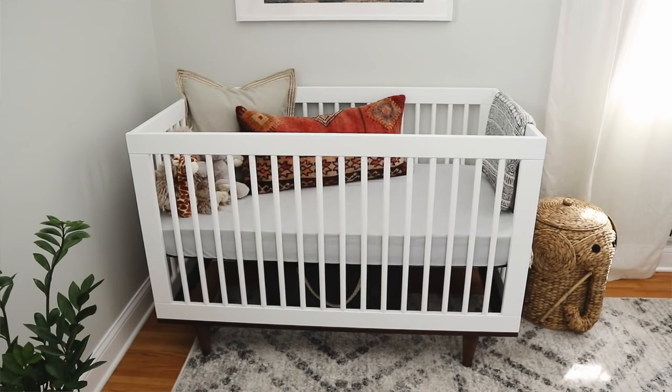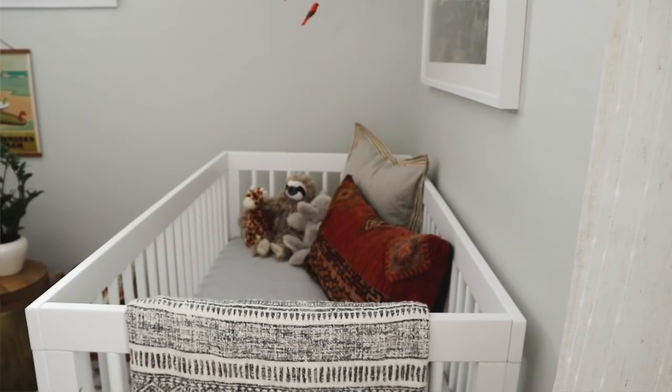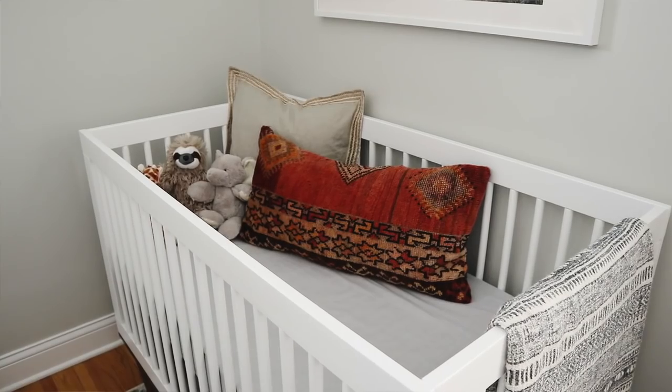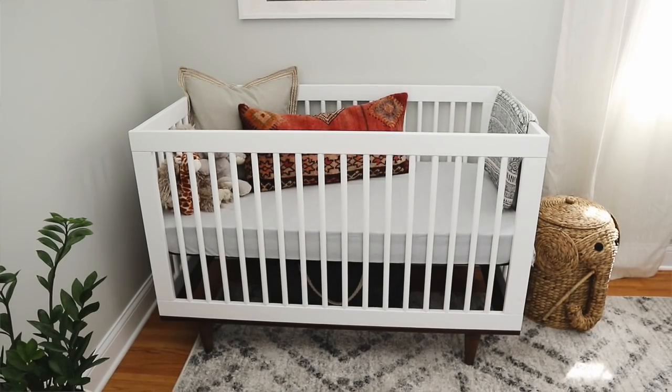I searched high and low for a crib that I actually liked. I wanted something fairly minimal, essentially timeless, with a bit of a mid-century modern vibe because we live in a 1950s home and I like to keep it true to the heritage of the home in my decorating. I also love that earthy, modern farmhouse vibe. I found this crib from All Modern — I really like that the bottom part is wood with tapered mid-century modern legs and the actual crib part itself is white.